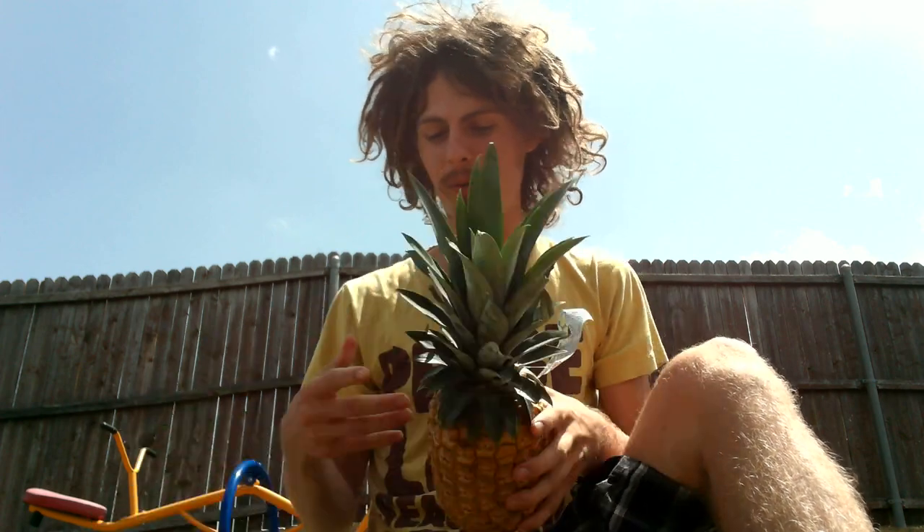Hey everybody! Welcome to Abundant Source Raw. In this video, I'm going to show you guys how I eat pineapple with my bare hands. I'll also share a little bit of information on pineapples from my own personal experience.